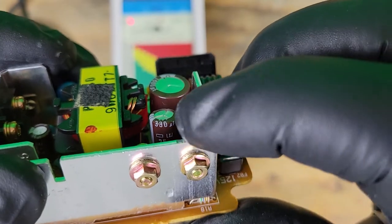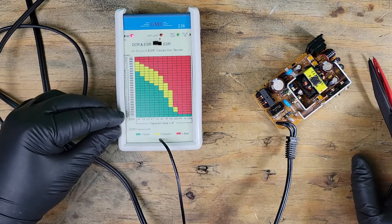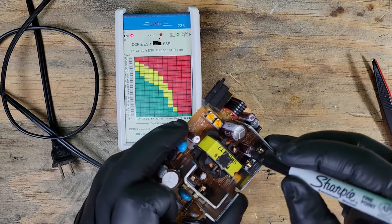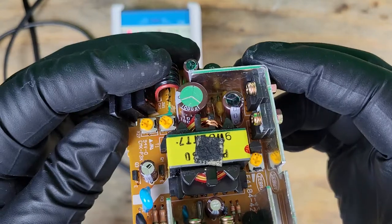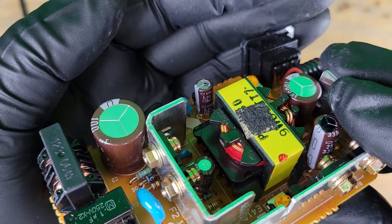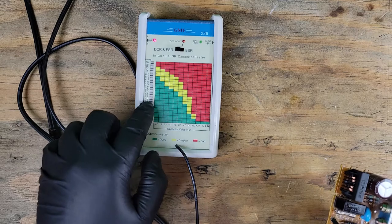The next one has a rating of 330 micro farads. This one looks like it's in the yellow and red, so I'll just go ahead and replace this one as well. Now for this bigger cap at 1800 micro farads — it's in the green, this cap can stay. This one's at 220 — another in between yellow and red, I'll replace that one.